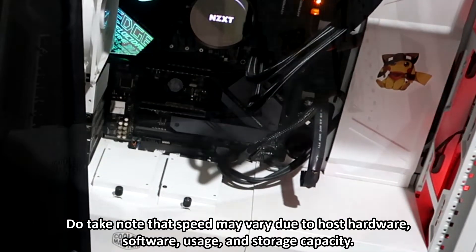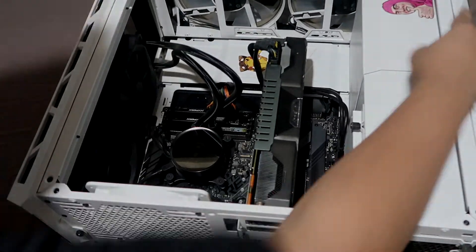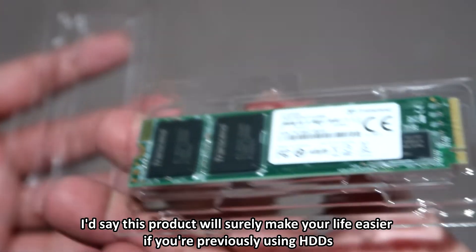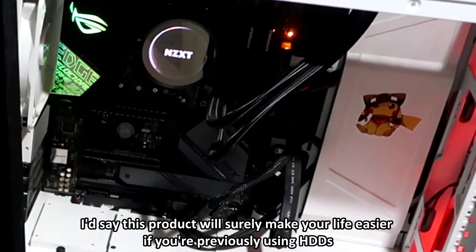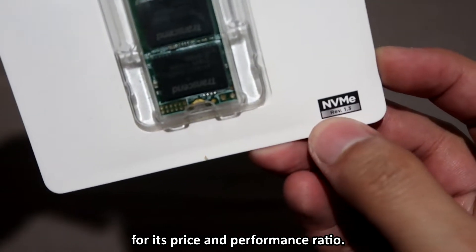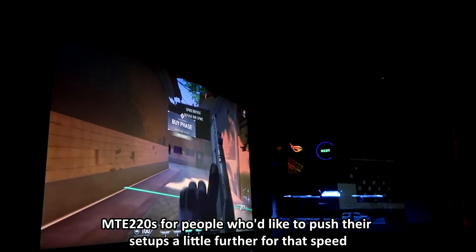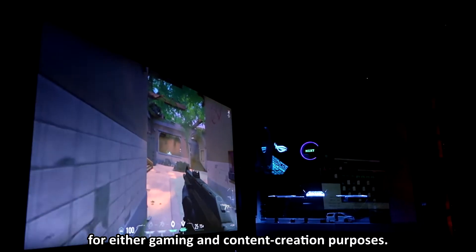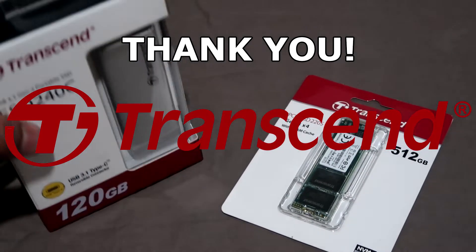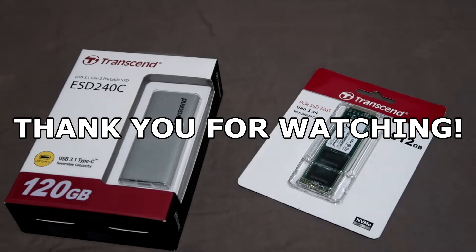Do take note that speed may vary due to host hardware, software usage, and storage capacity. Now that you saw the unboxing and the benchmark, I'd say this product will surely make your life easier if you're previously using HDDs. It is one of the best M.2 NVMe SSDs out there for its price and performance ratio. I'd recommend the Transcend MTE 220S for people who'd like to push their setups a little further for speed, whether for gaming or content creation purposes. Thank you Transcend for sending me this product. If you guys want to check my reviews on Transcend's external SSDs, please check the link in the description, and as always, thank you for watching.